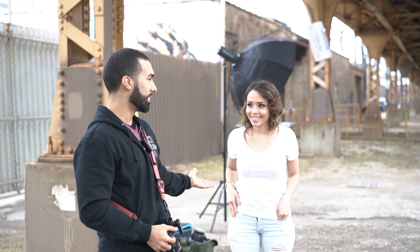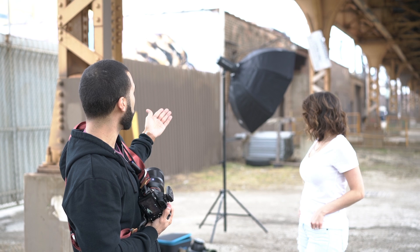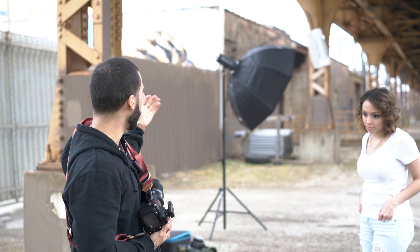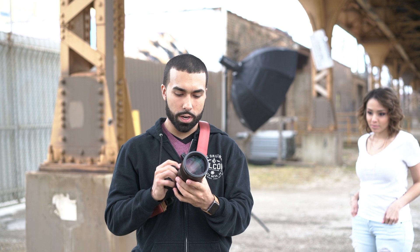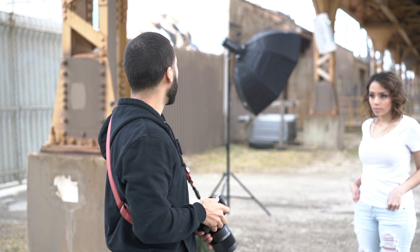All right, what's up guys, I'm here on the shoot with my beautiful wife Diana. Diana say hi! So as you see here, I got my Flashpoint Rovelight 600 with a Parabolic 48-inch octobox, and I'm shooting my Sony a7II with the 135 1.8 A-mount. I'm using the LAEA4 adapter, and I'm not using high speed sync because Sony currently doesn't have any high speed sync triggers. The ambient's not strong out here so I don't even need an ND filter, just shooting right off the camera.